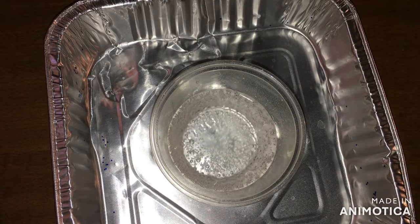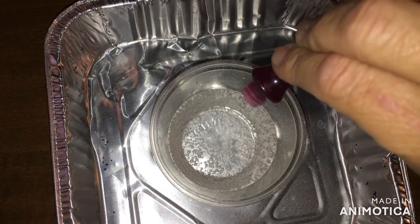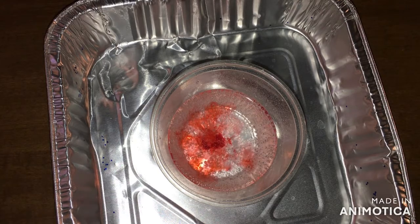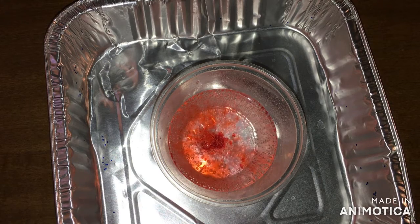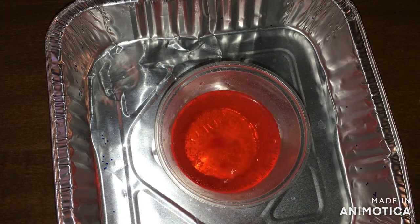Add a few drops of food coloring. I'm going to use red. And then stir it. Alright, so I've got soda and food coloring.